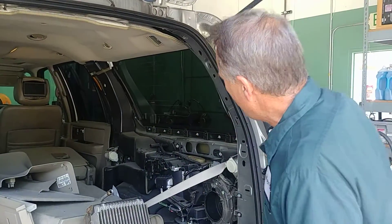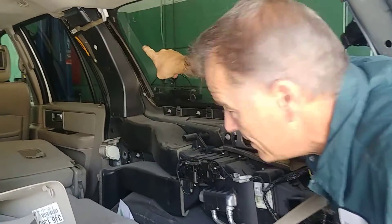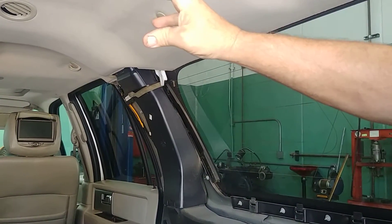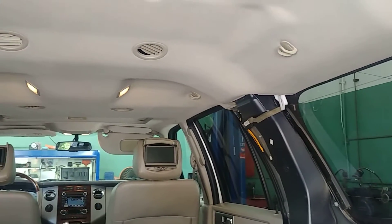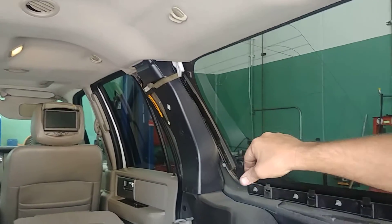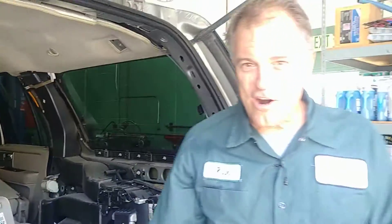First I want to show you one of the things we found. If you look way up there, that's where the air comes up to go to the top of the car to blow onto our faces — and you'll see there's a gap in that tubing right there. So on this car, that cold air is basically being piped into the panels of the vehicle instead of onto our face, so we don't have good airflow.